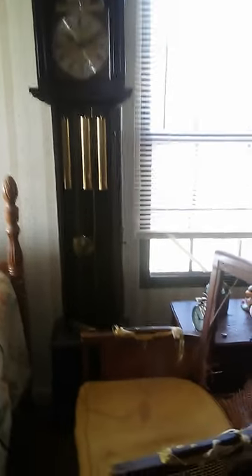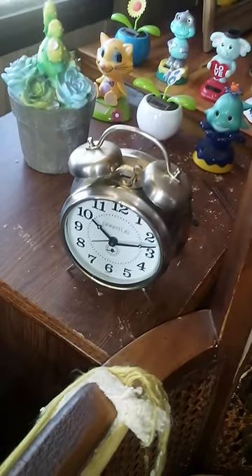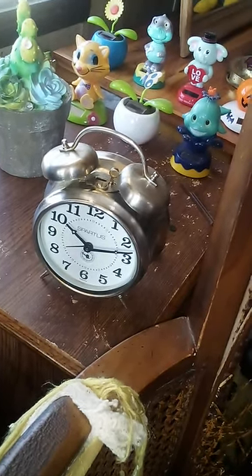Moving on to the Spartus Double Bale. Here is the Spartus Double Bale. I don't use it for an alarm clock. Nice looking clock to be from the 70s. Still runs great.